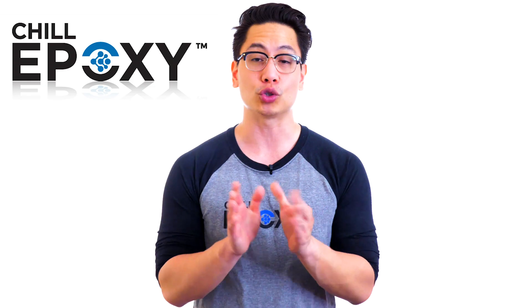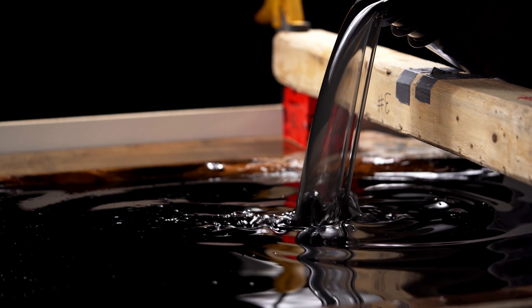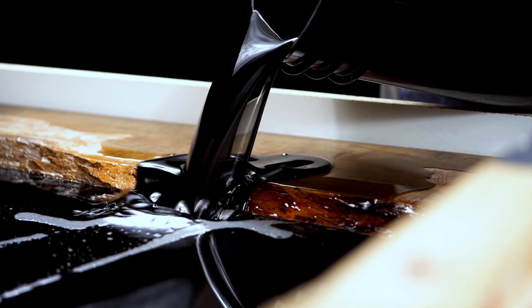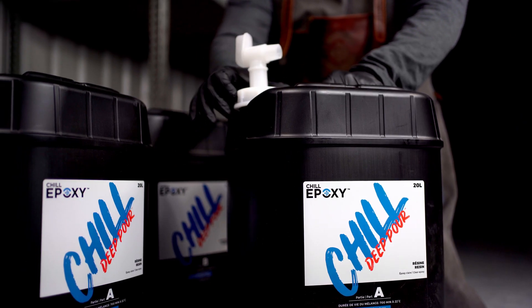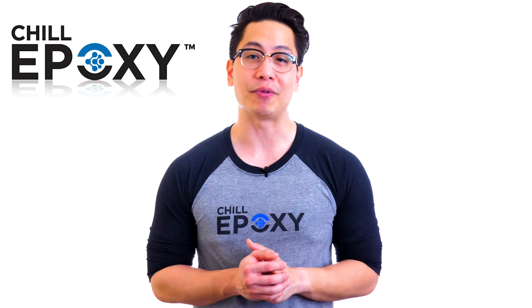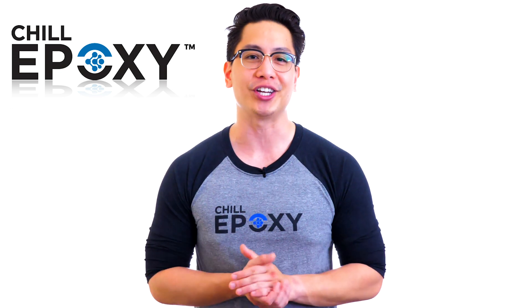Basically, no need for torches anymore. The Chill Deep Pour allows you to pour bigger and deeper projects without the need to babysit or cool it down. When most epoxy solutions at 2 inches thick will require fans, heat sinks, or AC, the Chill Deep Pour has a very controlled exothermic reaction so you don't have to put out the extra work. For any questions or guidance, feel free to contact our team of experts who will be happy to answer all your questions and recommend the right product for your projects.